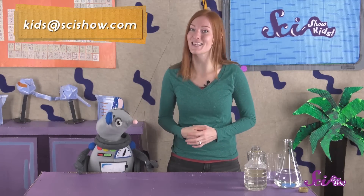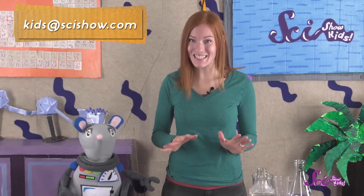Thank you so much for joining us for this experiment! We'd like to give a big thank you to Google Making Science for helping us make this episode! If you'd like to share your experiment with us, just grab a grown-up and leave a comment down below, or send us an email to kids at scishow.com! Thanks, and we'll see you next time here at the fort!